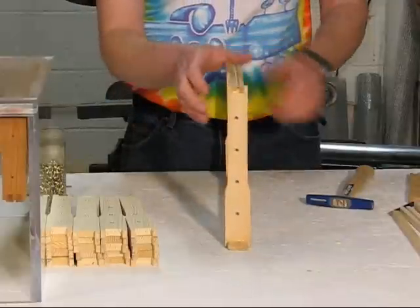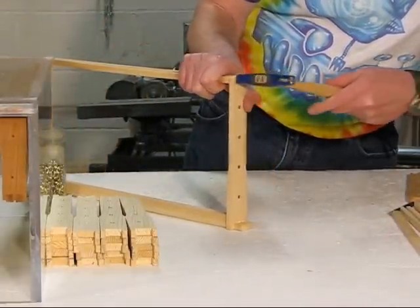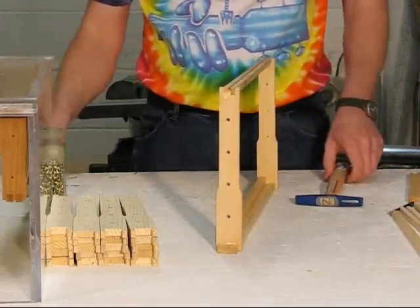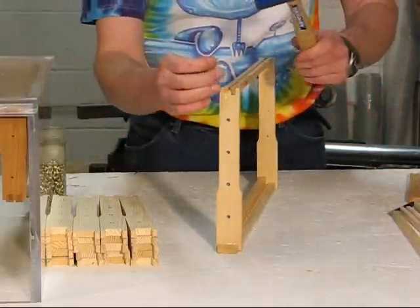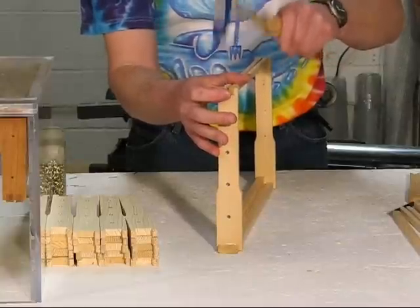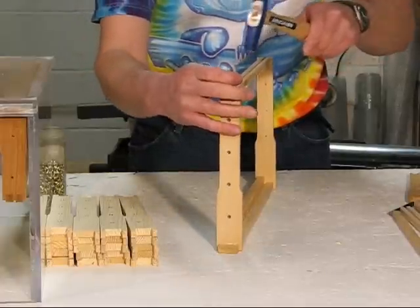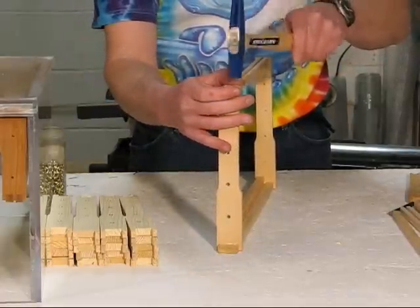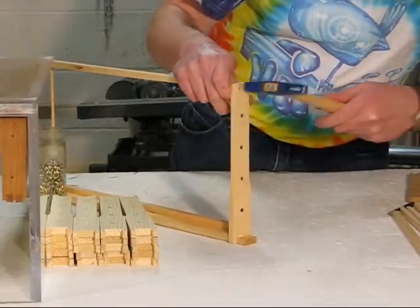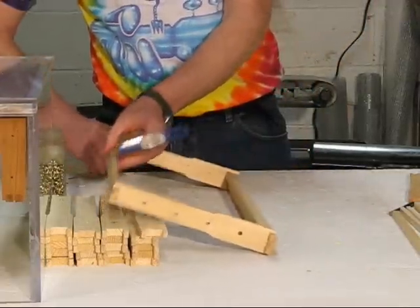Once you get the top rail nailed in, turn it over. You can tap and line up the bottom rails flush to the edge of the bar. Use the smaller nails here. A little bit of glue running out doesn't hurt anything — it'll dry and make no difference. I'd rather have a little extra glue than not enough. Put a small nail in each of the bottom rails, then turn it around, line up the other side, get it nice and flush, and put in two more small nails.